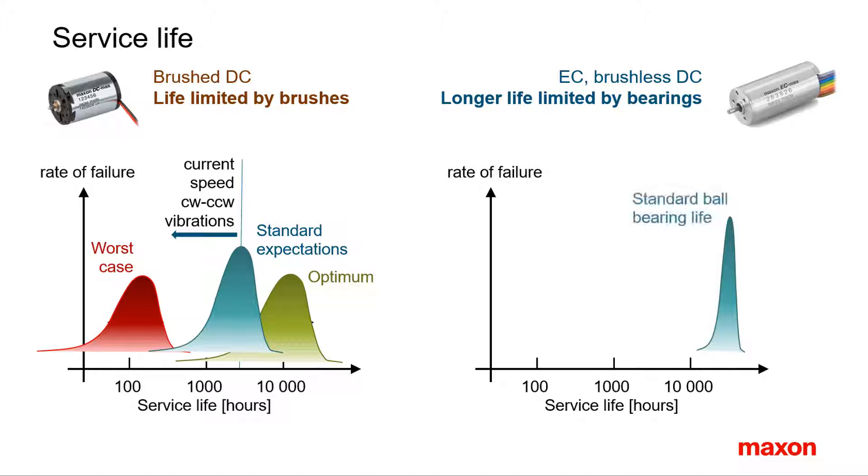In brushless motors, the expected life of the ball bearing essentially limits the service life. Ball bearing life is much better understood than brush life and can be estimated quite accurately. Typically they are made for several 10,000 hours. But still there are many applications that don't need the high service life of a brushless motor.